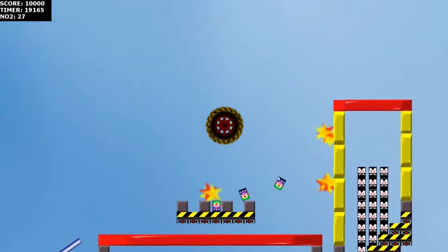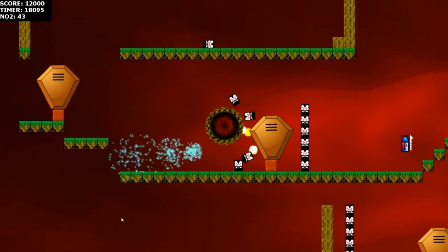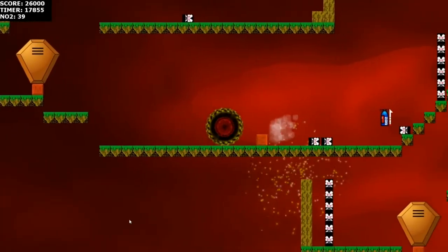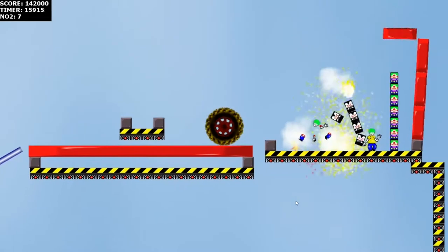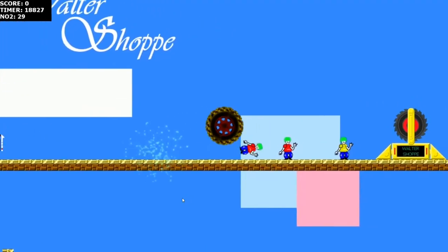Hey guys, Mystery Wheel Gunner here. Did you know I created my own video game? Yep, I created Big Tire Adventures — a game where you control a big tire as you run over and smash through things. And it's only a dollar, so what have you got to lose? Check the link in the description below to get your own copy of Big Tire Adventures.